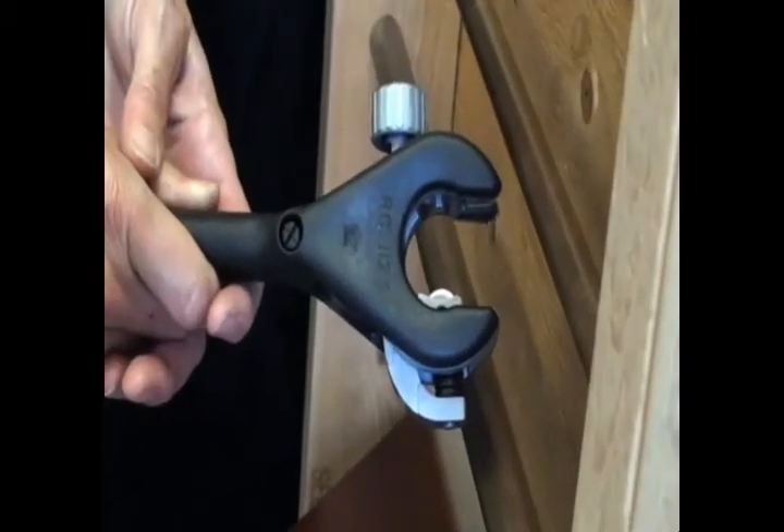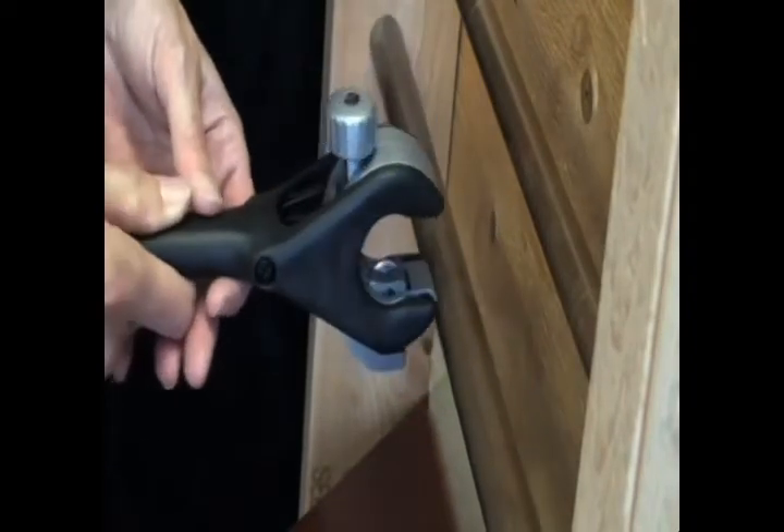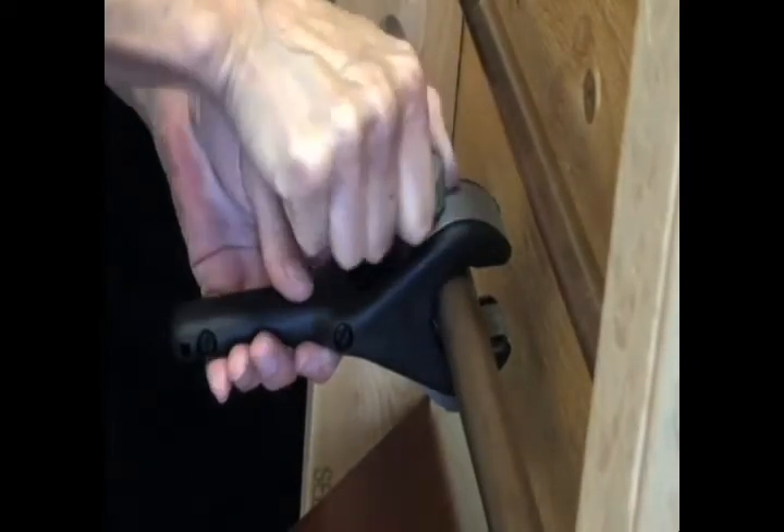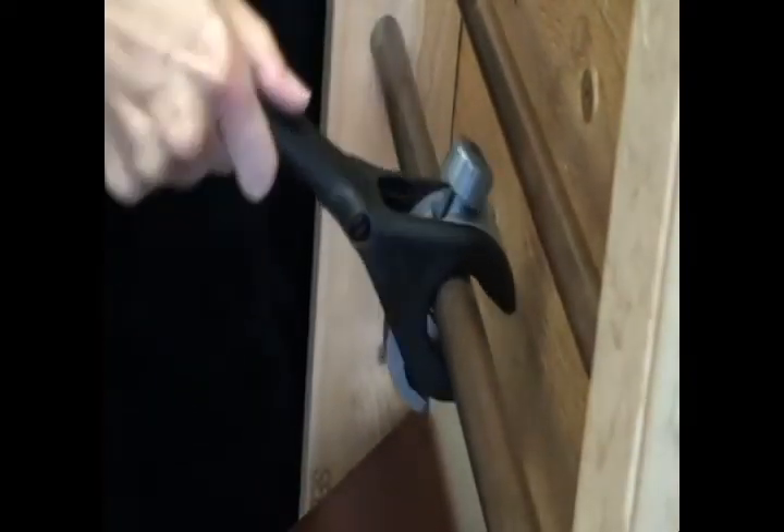The larger model is also made for tight or confined spaces, on pipes from 5 sixteenths to 1 and 1 sixteenth inches in diameter. Depending on the tube wall thickness, a second adjustment of the cutting blade knob may be necessary.